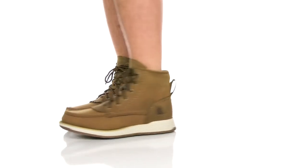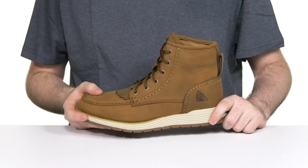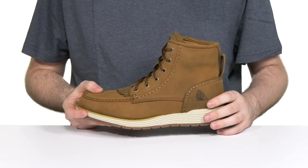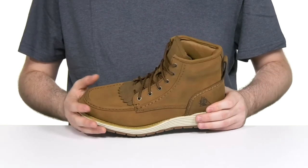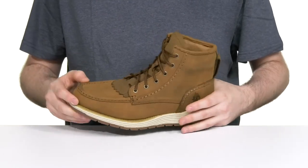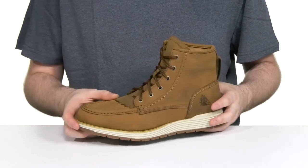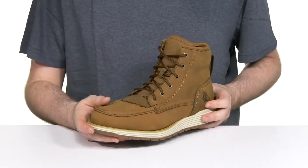Stay safe on the job with this lightweight soft toe from Rocky. This supportive work boot has an upper made with a very sleek full-grain SPR leather. It has mock toe detailing across the front, making sure it's stylish, and it also has a removable brush guard kilt design in the front so it's gonna stay feeling debris-free.